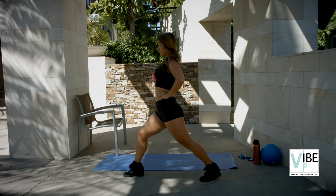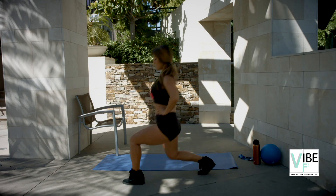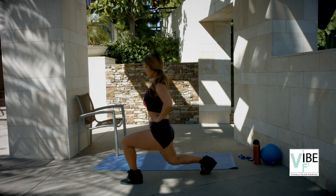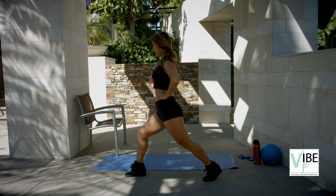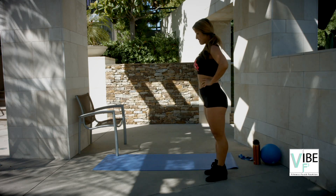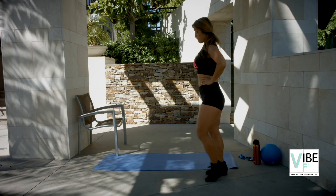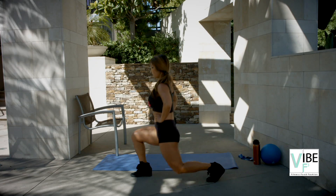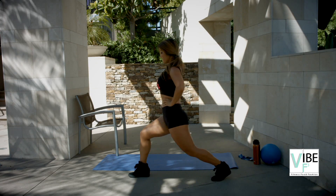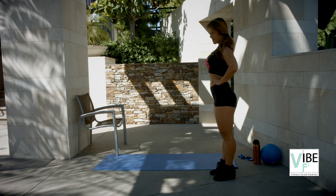Switch. Switch. Switch — let's do ten. Push back. Nine. Pick it up when you can. Eight. Seven. Six. Five. Good. Four. Three. Two. And one. You guys, good job.